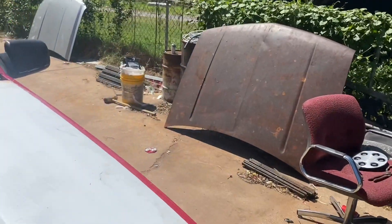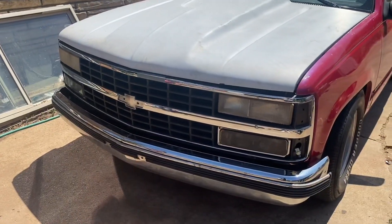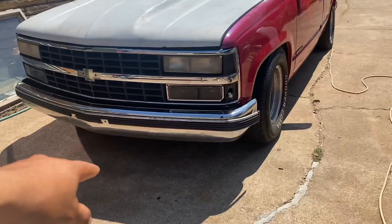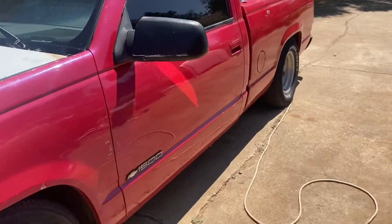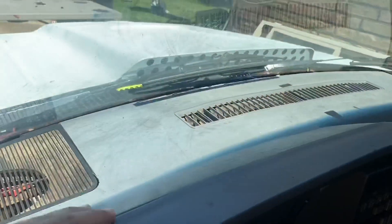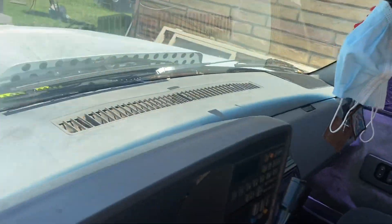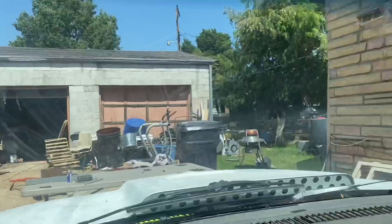It did have a rusty hood — I put on this camo hood and the grill. Soon I'm gonna get the lower valance, probably a new bumper. But yeah guys, clean interior, no cracks. The only thing that's missing is the armrest, that light, and I don't know what that thing is called — the sun visor piece.